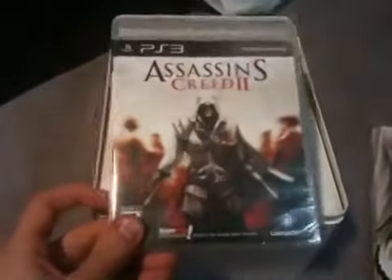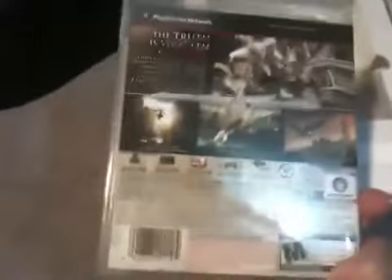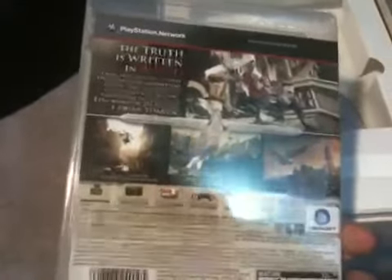Okay, first thing right out of the box, we get the game — which is not too bad, that's why we bought it. PS3 version. That's the regular edition box art right there. Back of the game: 'The truth is written in blood.' Go ahead and put that aside.